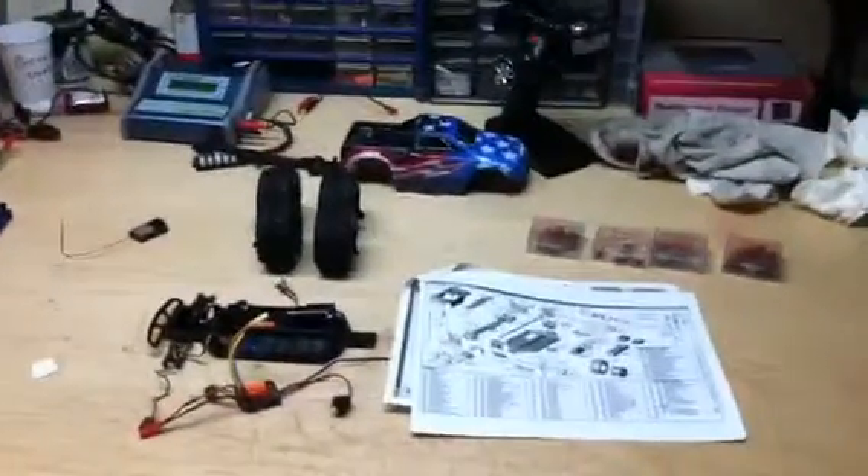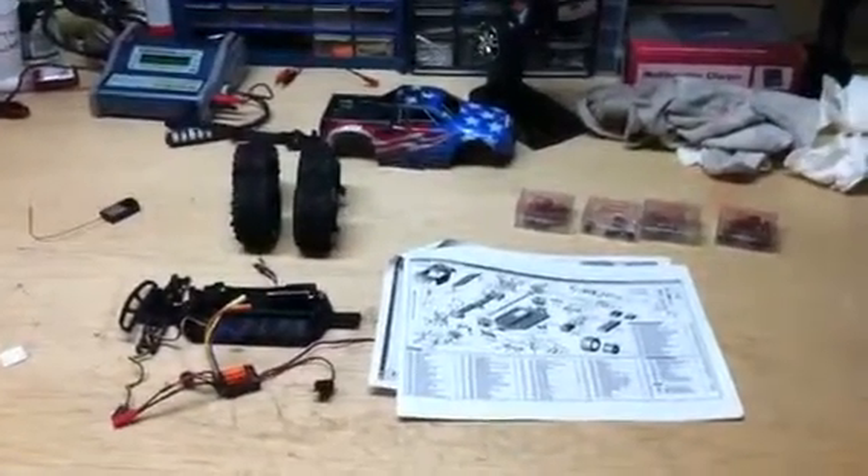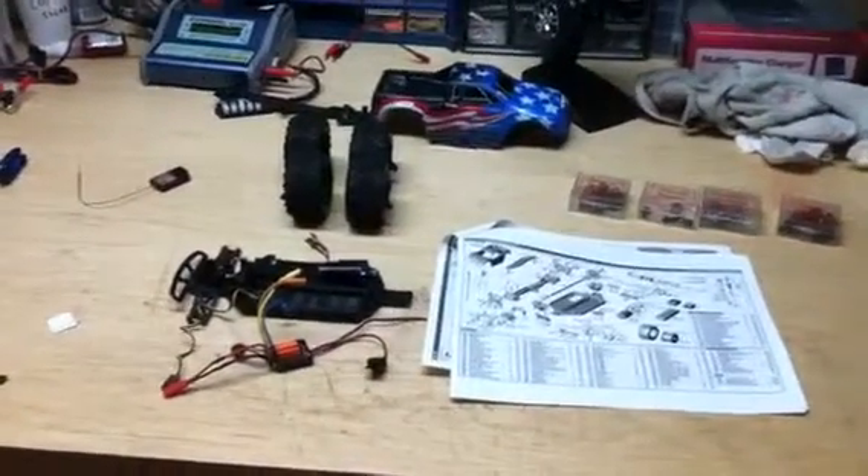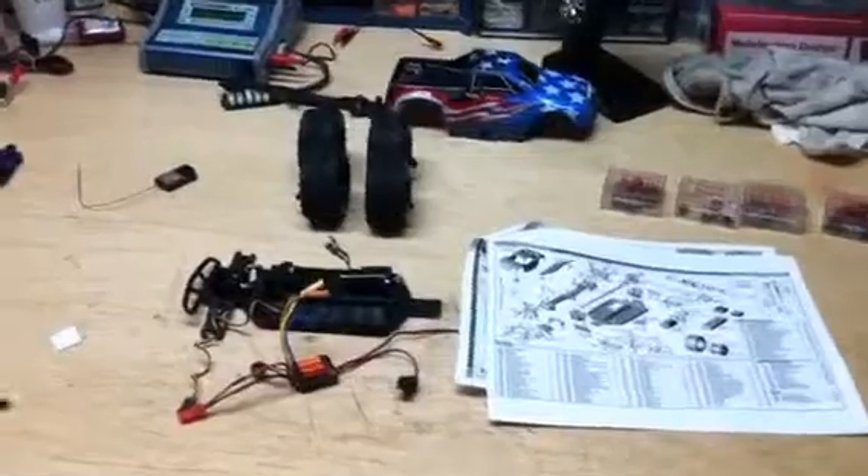This is part two of the Team Associated RC18MT — we're going to turn it into a buggy. Here's part two.